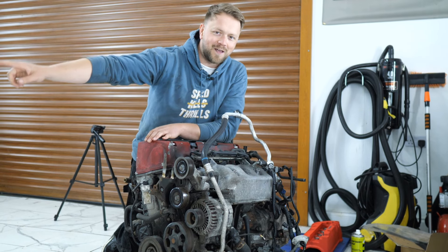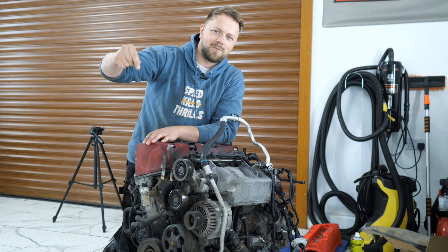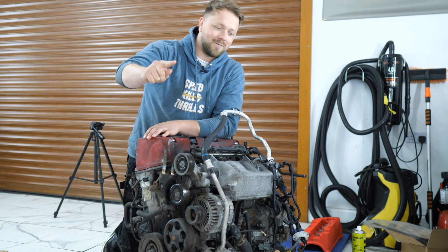We've just finished all the jobs that we've got on the car itself, so now it's onto the engine. If you're enjoying this video, please do hit that subscribe button, hit the like button, and leave your thoughts in the comments below because I love to read them. Right, let's get on with this clutch.